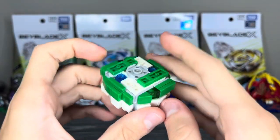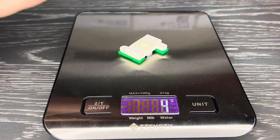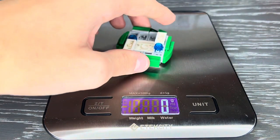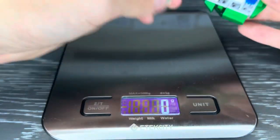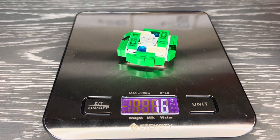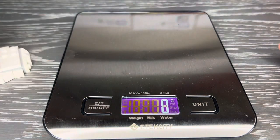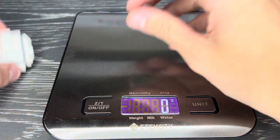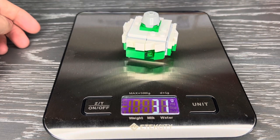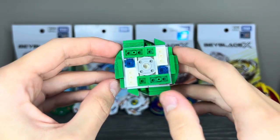Let's get into weighing the parts. Note that the scale rounds to the nearest gram, which is annoying. The Excel driver is about 4 grams. The Cyber blade is 13 grams, which is really good. The full layer together weighs a whopping 16 grams — really good weight for something of this size. The chassis weighs 12 grams, which is a little above average. The driver is really light so we don't have to care too much about that. All together this Beyblade weighs a total of around 31 grams — this thing is kind of a beast in terms of weight.